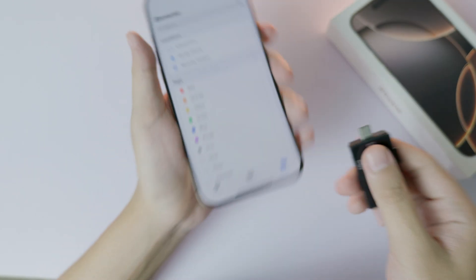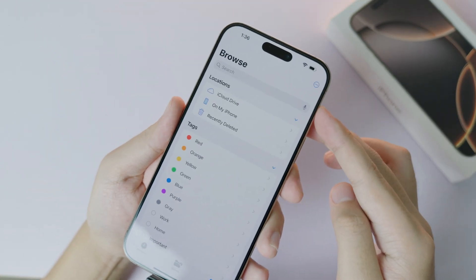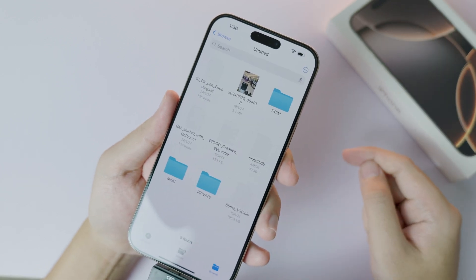Now it has disappeared. When I plug it in again, it pops up just like that. Click on it and you should be able to copy files to your phone or copy from your phone into this microSD card.